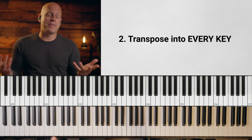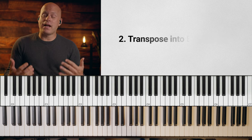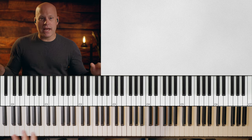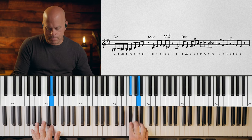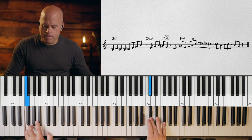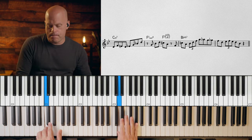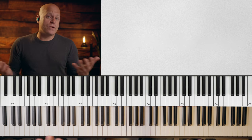Step two — and this is probably the biggest one — transpose it into every key. Transposition, in addition to having good rhythm, I think are probably the two most important skills you can have as not just a jazz musician, but a musician. The goal should be to not have any bad keys. So here's the line again — I should be taking that around all keys. Let's do a few more. How about key of B flat? Transposition is really important.